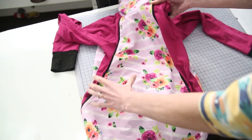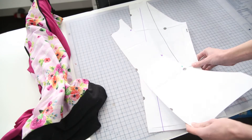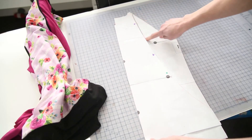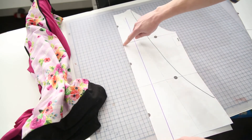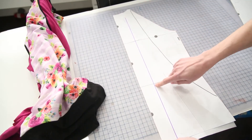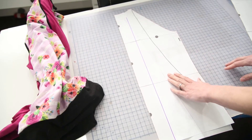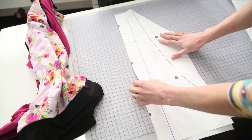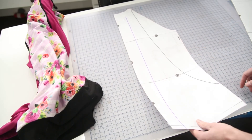For dual access, take your regular front pattern piece — not the nursing front. Lay your pocket on top of it and trace that edge so you know where the pocket edge is. Mark a couple of inches from the center fold line — about two inches over — draw a line down, and cut your pattern piece apart into a left side, a right side, and a center panel on the fold. When you cut them, make sure you're adding a seam allowance to both side pieces, otherwise it'll end up way too small.